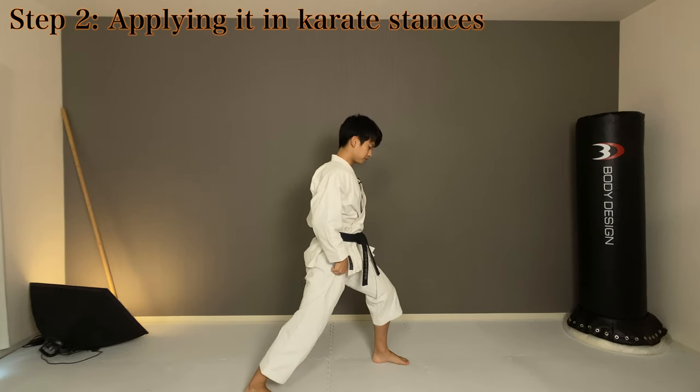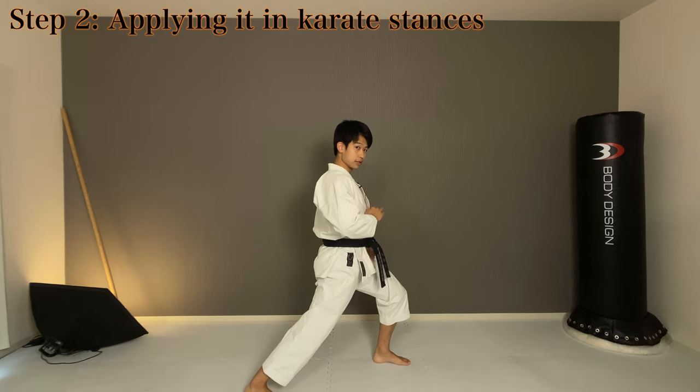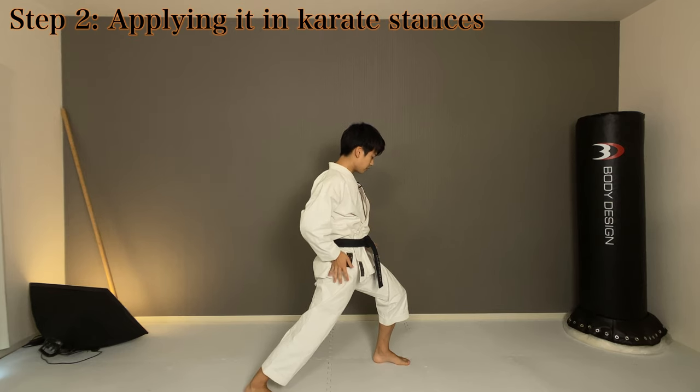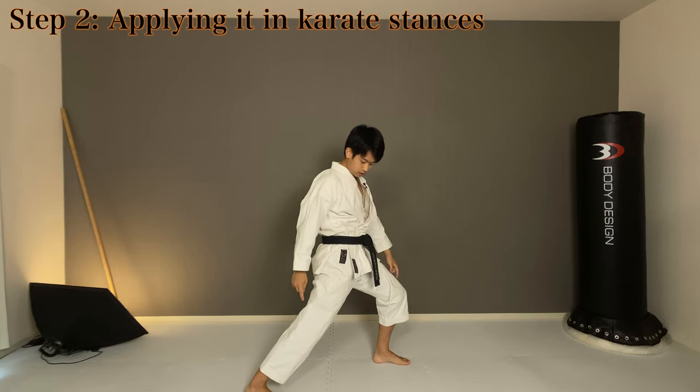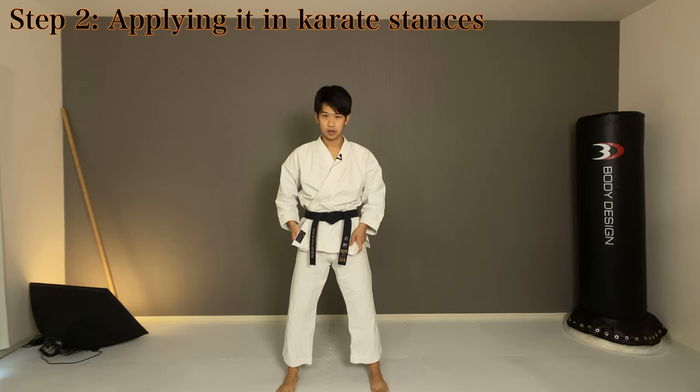Try on zenkutsu-dachi too. Your abs are crushing together. This has nothing to do with your knee or your ankle — it's all about from here to here on your upper body. So give this a try a couple of times.